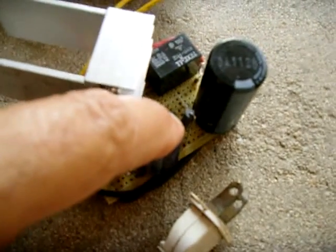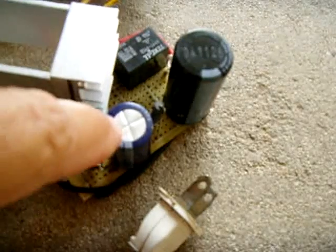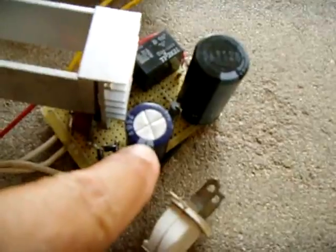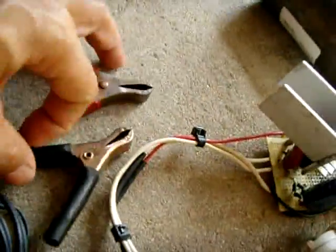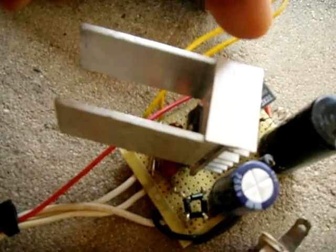From there, there is a 1N4007 diode across the relay coil contacts. The positive feed from this capacitor goes to the relay coil, and the other side of the coil connects to a 680-ohm, 1-watt resistor, which goes to the negative side. The way this works: when you plug this in with nothing connected, you don't want 160 volts live on the clamps. The voltage will climb because there's no load from a battery to lower it.